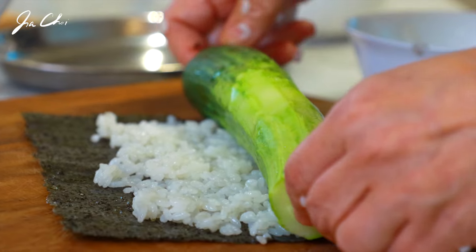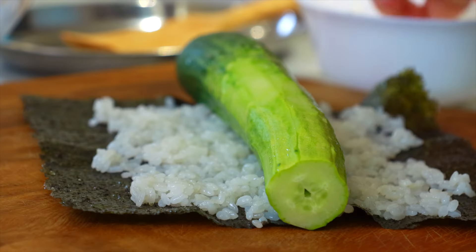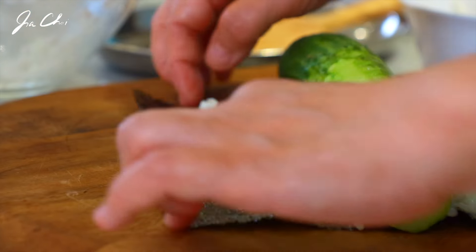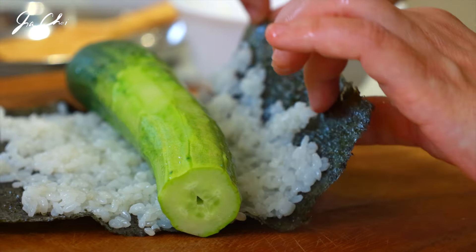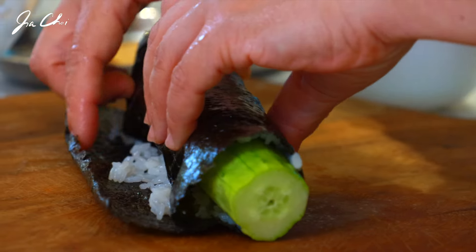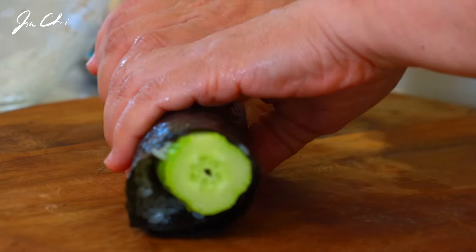Now we want to add the whole cucumber in the middle of the kim, on the rice, and then roll it. I'm not using a kimbap mat today — you don't even need that. Use water as a glue, just put it at the end of the kimbap like this. Lift the kimbap with the rice and then tightly roll it. Make sure to tightly roll your kimbap, otherwise it's going to fall apart.